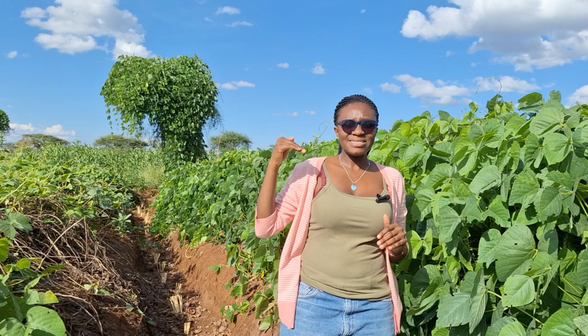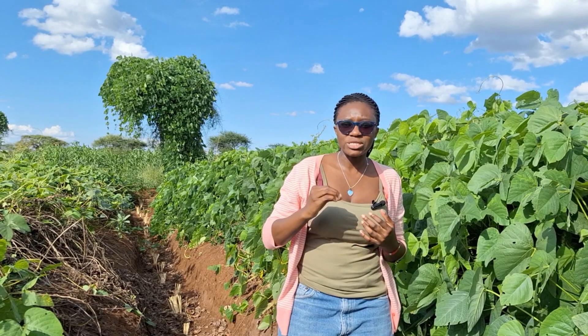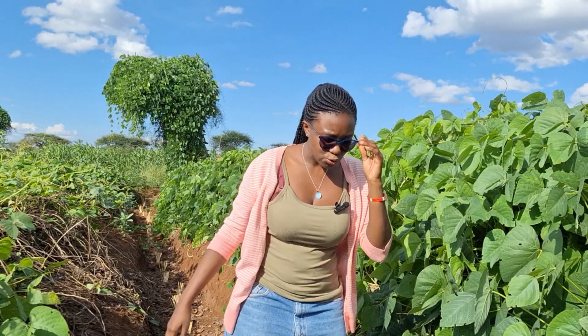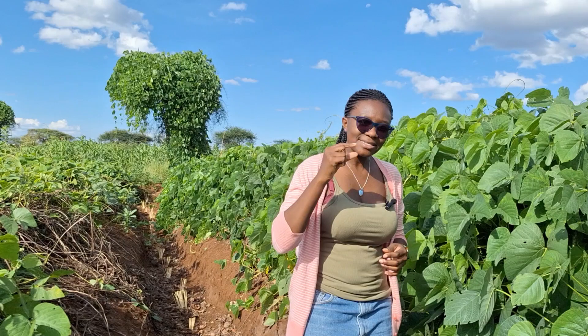This ensures we are not losing water through evaporation. You can see this place is a dry land — imagine if the ground was just bare. It would mean we are losing soil through erosion, losing moisture through evaporation, and at the same time losing nutrients like nitrogen, which is volatile and can evaporate and be lost into the air.